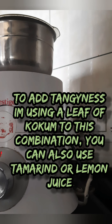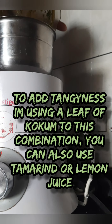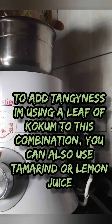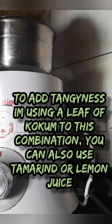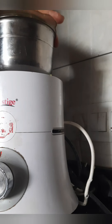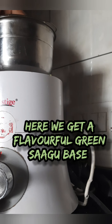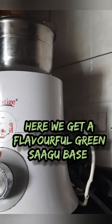Just take it out and scrape the sides. If the sides are undone just run it one more time, so that you get a coarse paste — you don't want a fine paste. We are not adding water here. We have washed the pudina and coriander leaves before, so the moisture in them is enough to make this coarse paste.